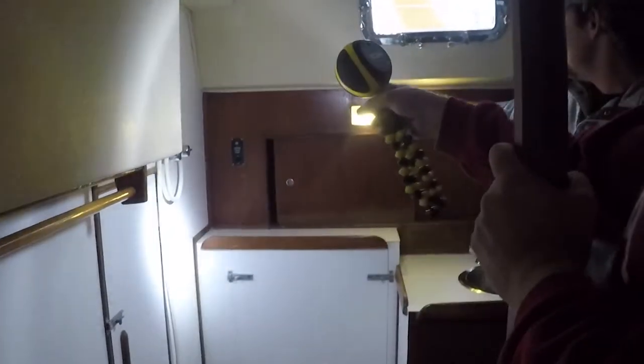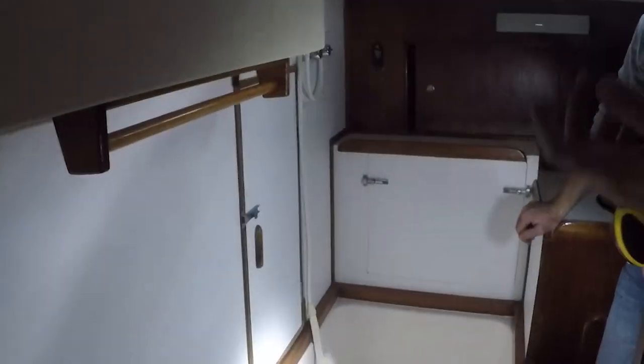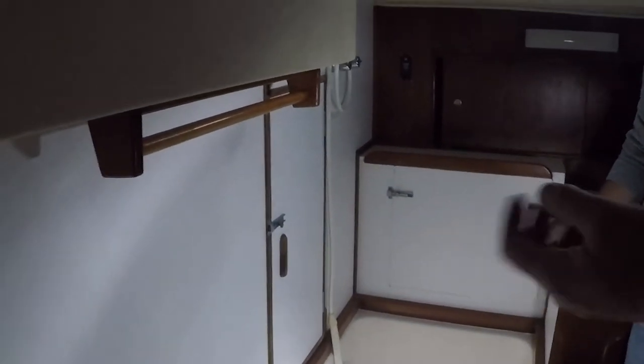These pumps right here — you can't let them go dry. For the shower: when it's done pumping, turn it off. Don't let it pump when there's no water — it'll burn up. And that goes for any pump, your bilge pumps too. They'll go dry, they'll burn up.